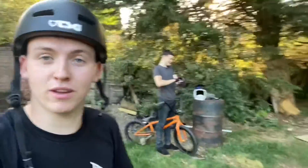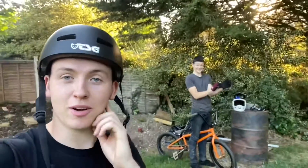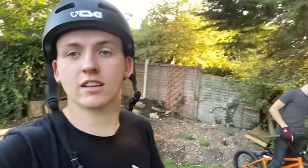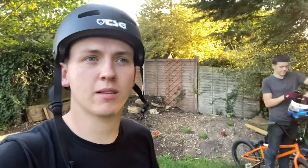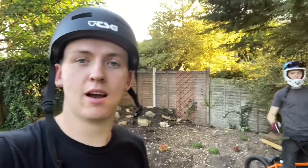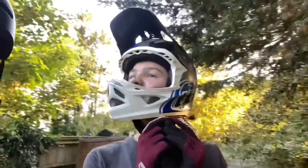Super gassed — just landed my first flip whip! Thanks Akil for filming for ages. Yeah, well stoked — it took six tries in total I think. Might take them all, not sure. Yeah, pretty gassed. Now we're going to do a celebratory trick — we hate front flips, so yay.